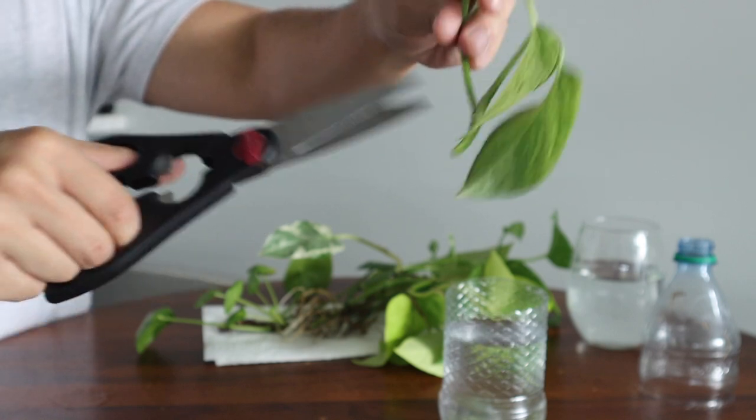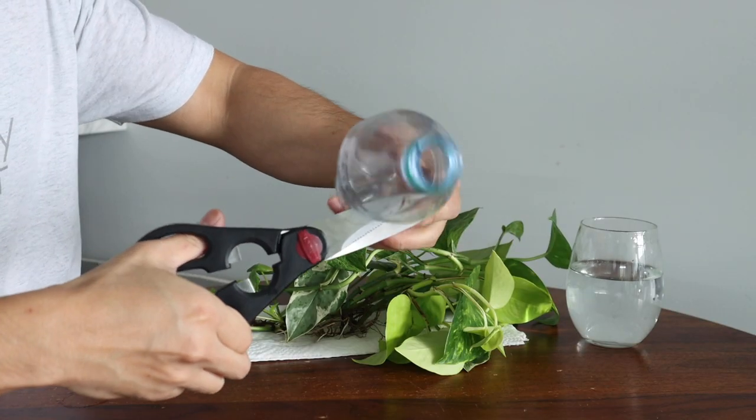During your houseplant journey you're going to want to propagate plants, which is a great way to expand your collection. You'll often find creators suggesting propagation stations like the ones shown here, but the reality is you don't need them — all you need is something that holds water. For example, for a pothos cutting you can reuse mason jars, old candle votives (just boil hot water to remove leftover wax), cut plastic water bottles, or even a drinking glass. You don't necessarily need fancy propagation stations, although they do look nice.